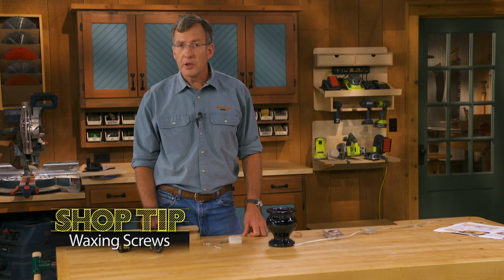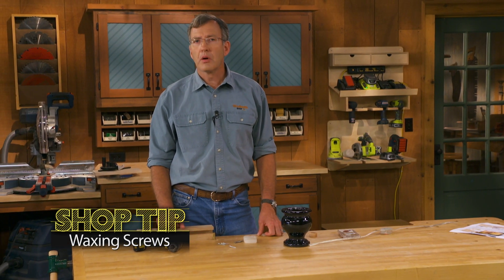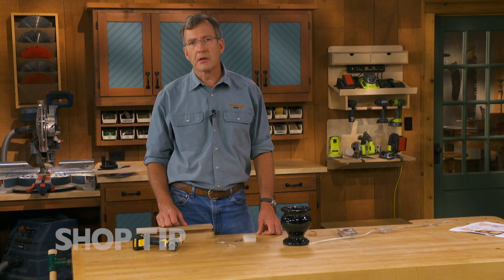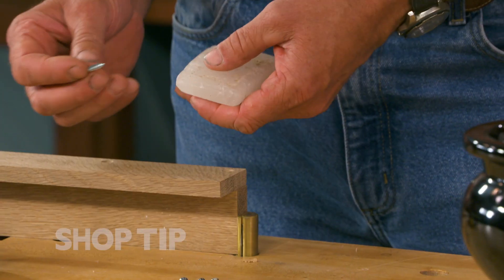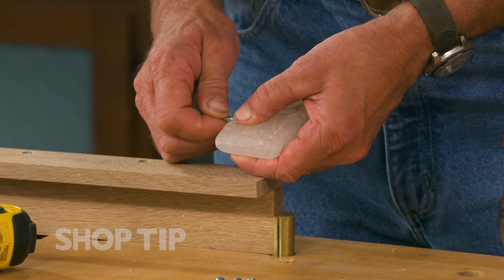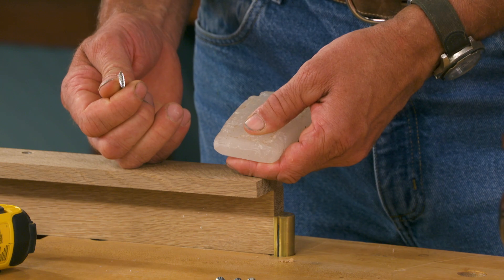You've probably all heard the tip of putting a little wax on a screw or on a nail to get it to slip in a little easier, especially when going into hardwood. The trouble I've always had with that is, when using a piece of paraffin, I'll rub the screw on it, but nothing really sticks to the screw.